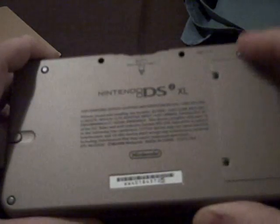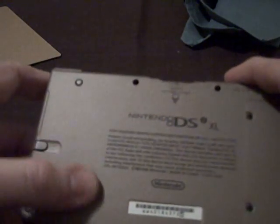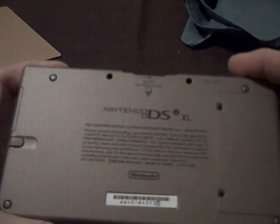On the back you do have a matte finish, which is actually a bit more textured than the front. Overall, it's basically a larger model of the DSi — that's really all it is. You still have the SD card slot, the shoulder buttons, and the standard DS card slot.